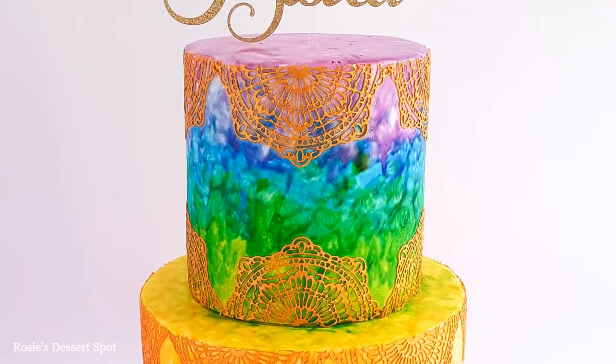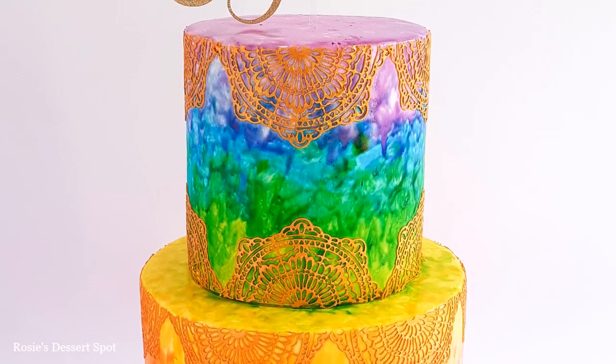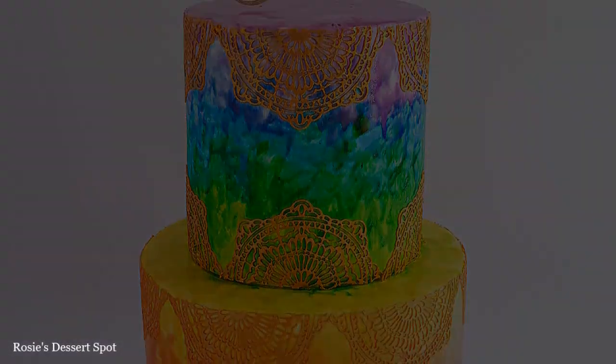Hey guys, welcome to Rosie's Dessert Spot. In this tutorial I'll be teaching you how to make a two tier watercolour painted cake.